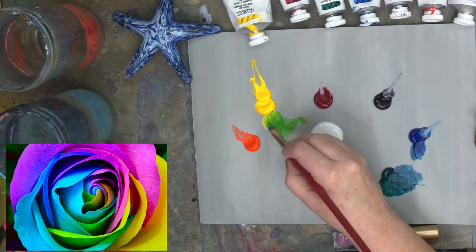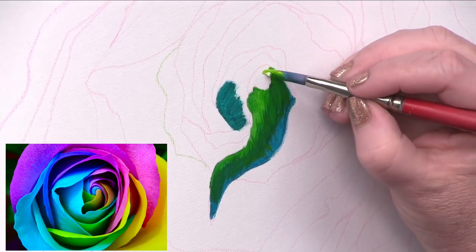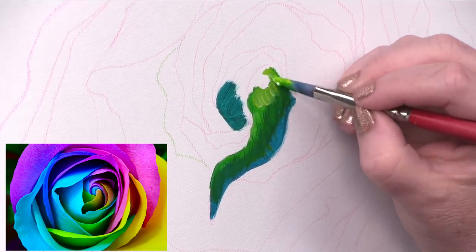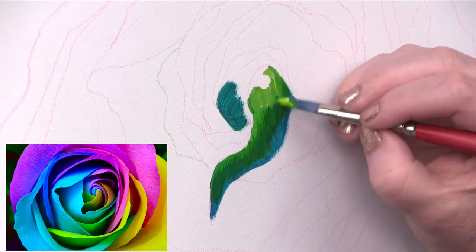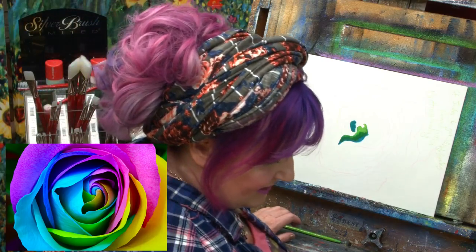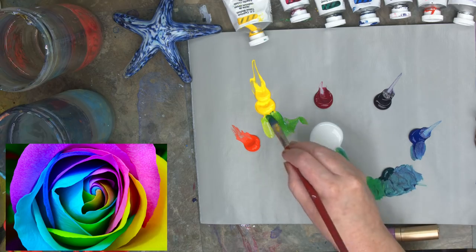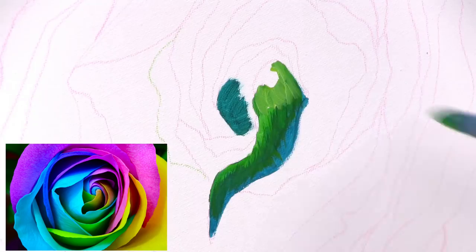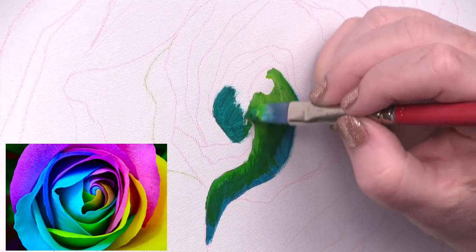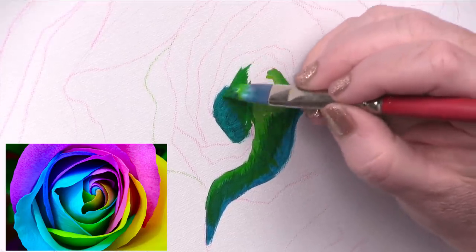I'm going to go ahead and take another light yellow, add a little white to it, and right here in the center I'm going to lighten this up one more shade. Back over into my little green, my yellow — see if I can find another petal. So many petals!